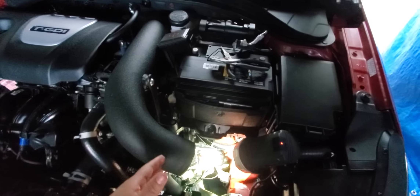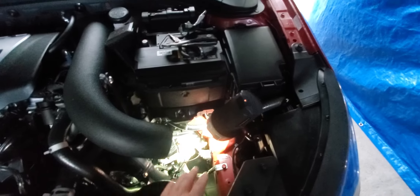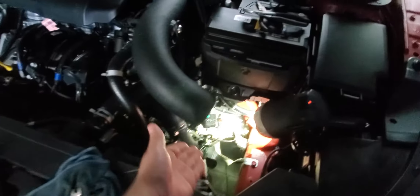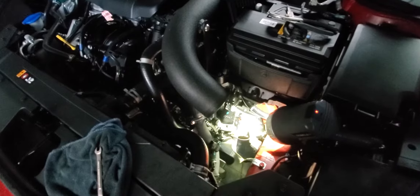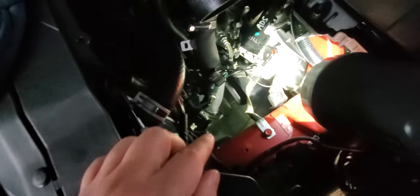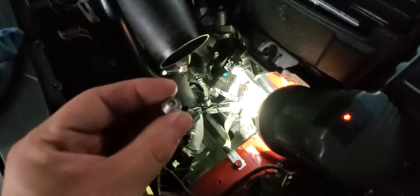If you have the stock intake, remember you've got to remove the intake box right here and get it out of the way. I have a K&N six-element intake so I can work around it — all I did was remove the air filter. That's it.